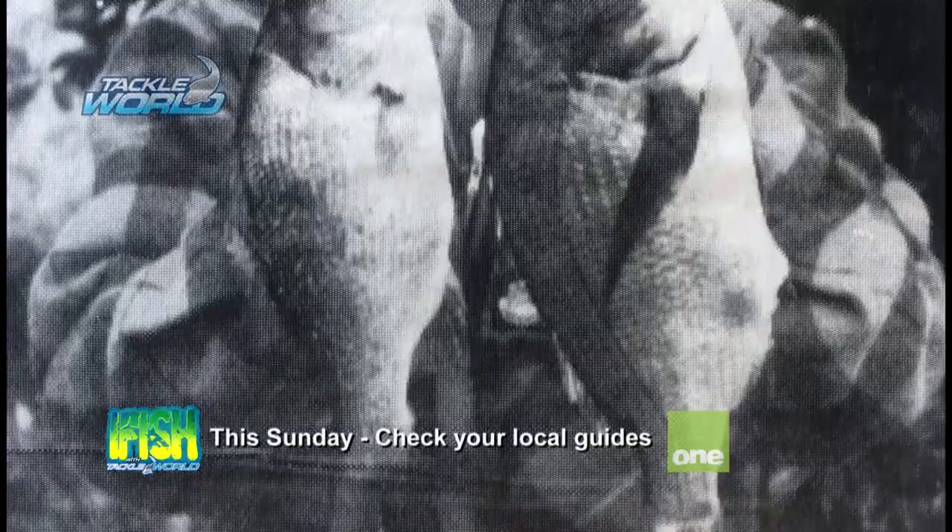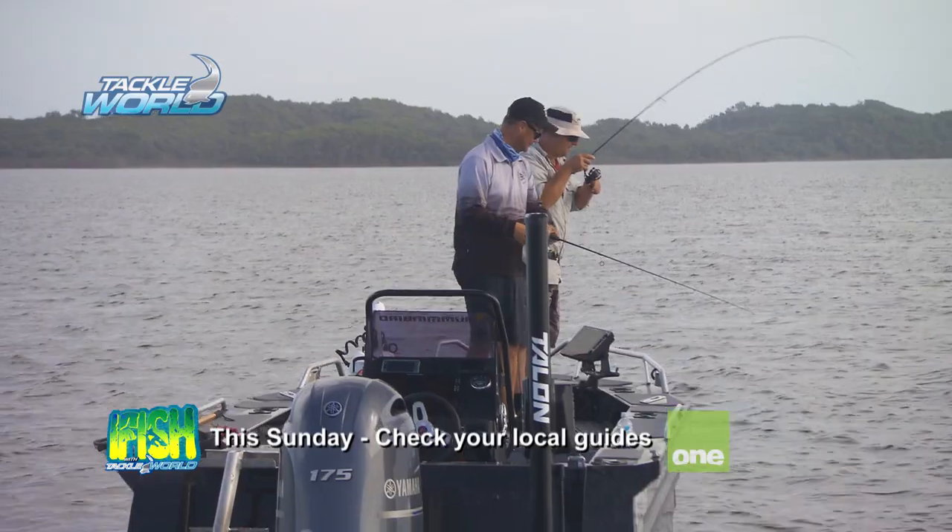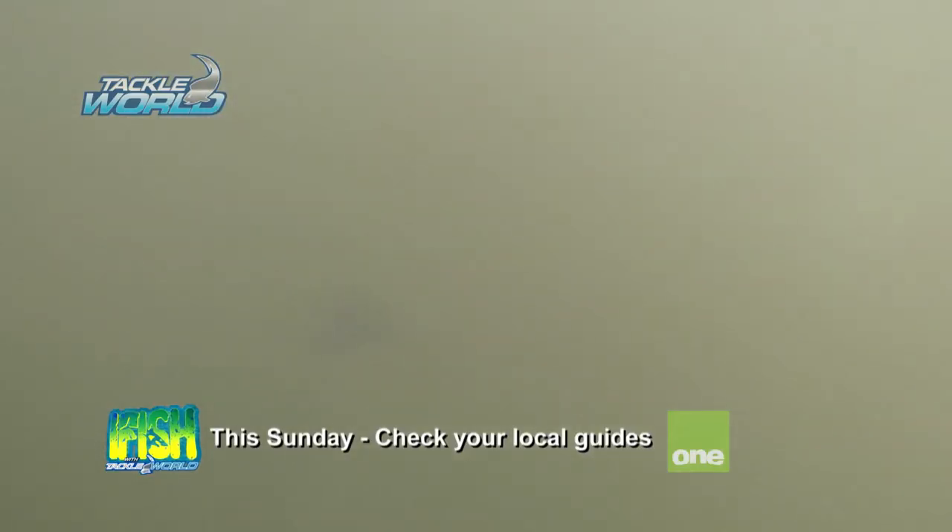Do you know my first bream ever? Ben River. This is a special place, isn't it. Oh, he's a good one, mate. I'm telling you.